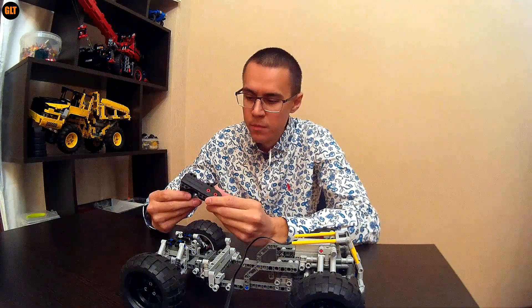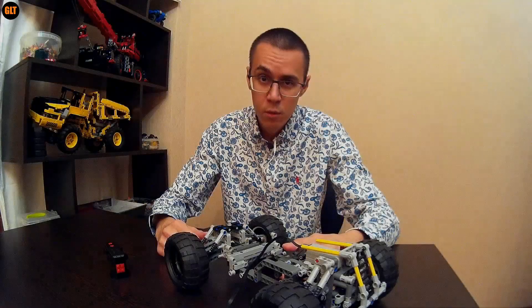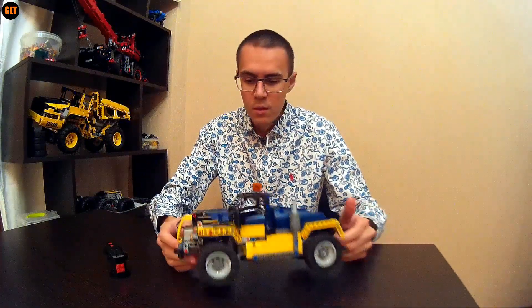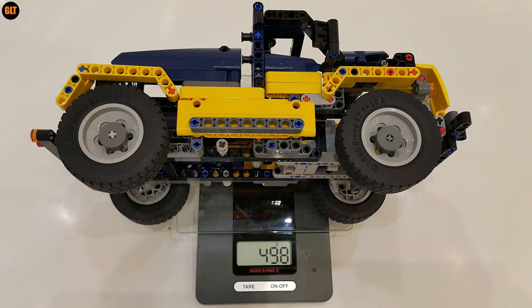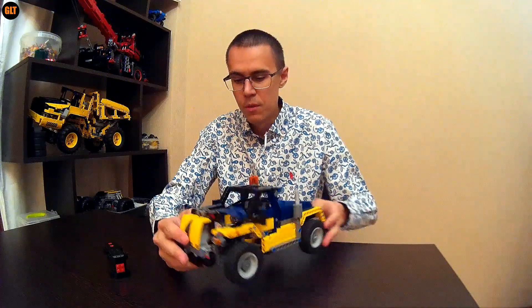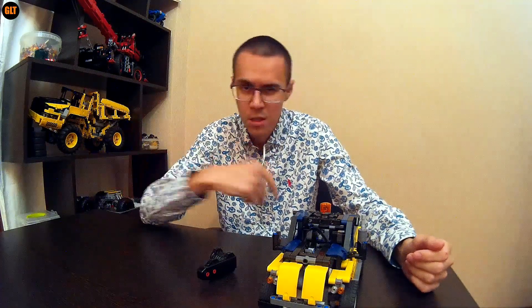I faced a few problems with the buggy motor. It has a lot of power, but for some reason it was unable to move this buggy, so I decided to replace it with this bad boy. It is slightly lighter and has smaller wheels, which would help the buggy motor as well. They have almost the same weight, but let's just see how it goes.